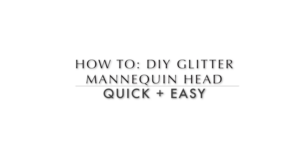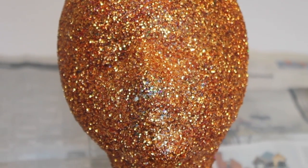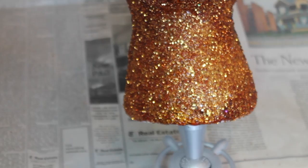Hey y'all, it's Janira Rose of JaniraRose.com back with a new tutorial. Today I am teaching you how to spruce up those mannequin heads. You use them often, why not make them fabulous?